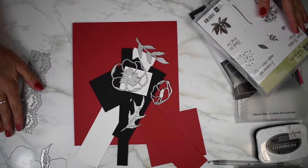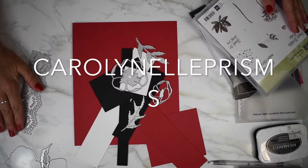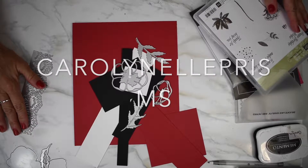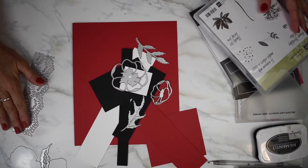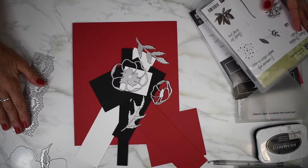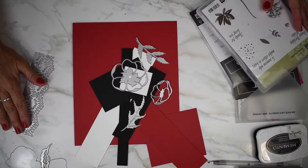Hello, welcome to my YouTube channel Carolyn L Prisms. I am a Stamping Up demonstrator from Canada and today we are making a Remembrance Day card.